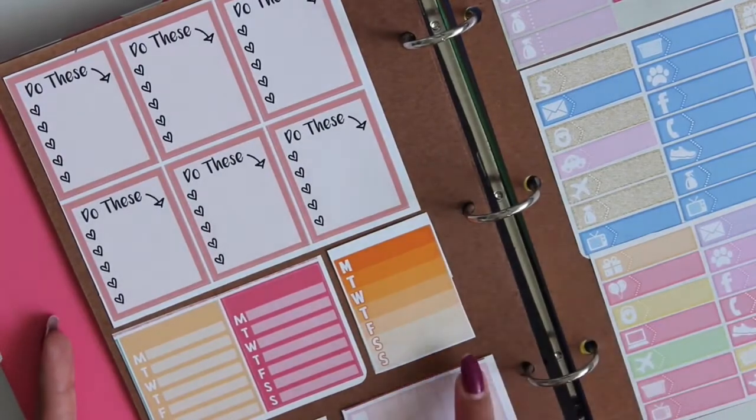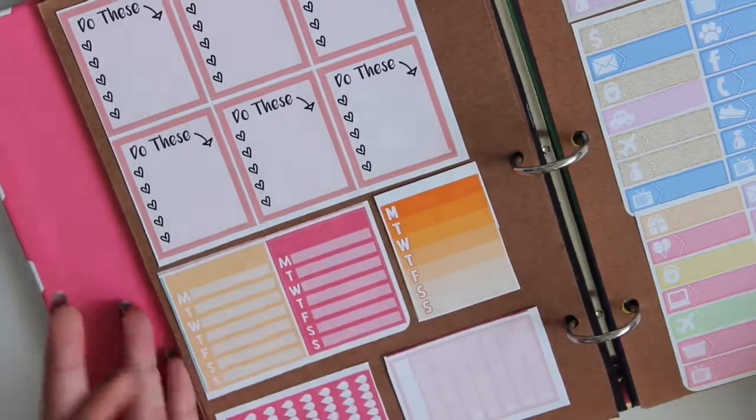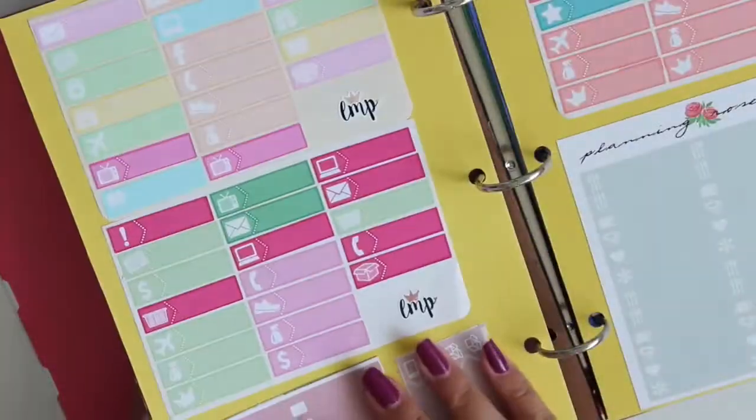Let's say I needed a sidebar weekly thing — I can just go to that section. It's definitely been a lot more functional than the file folder.